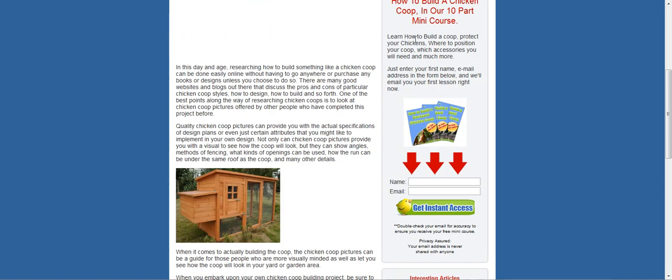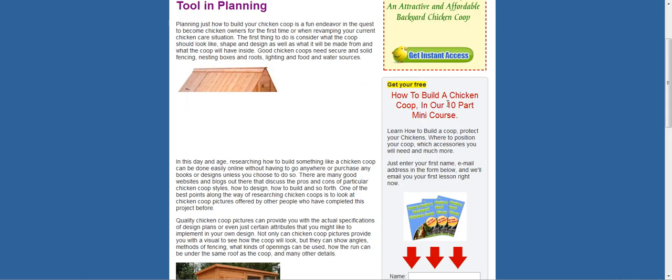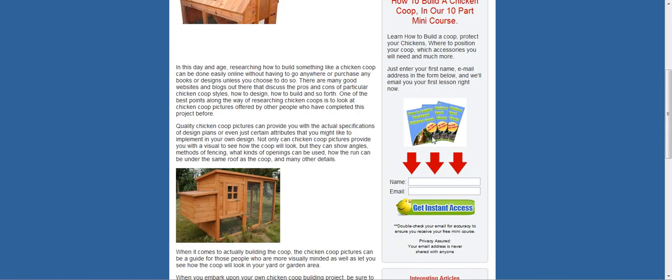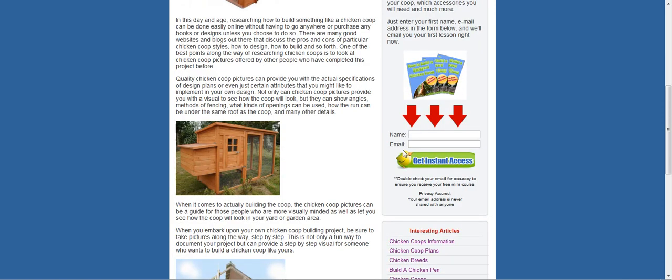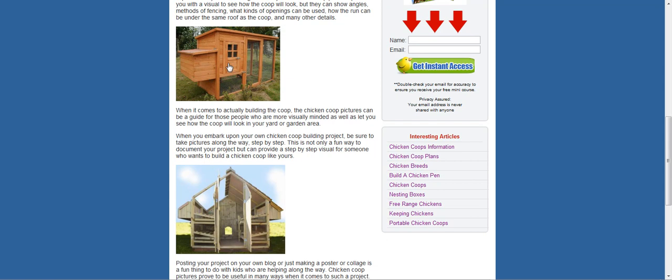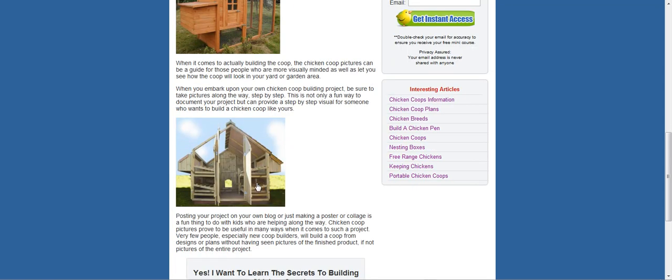There's the 10-part mini course here — how to build a chicken coop — that comes to you in your inbox daily. We've got heaps of tips on nesting boxes, where and how to design the chicken coop, building plans, little things on breeds and stuff like that. Here's some great images on some chicken coops that we've built right here at the Chicken Coop Plan.